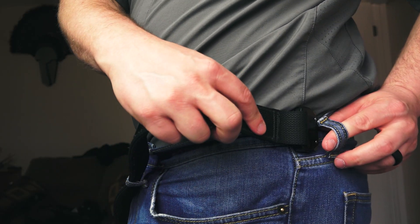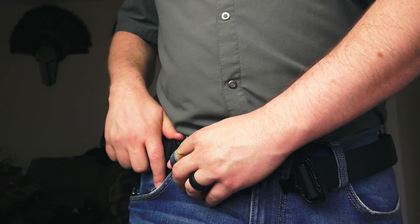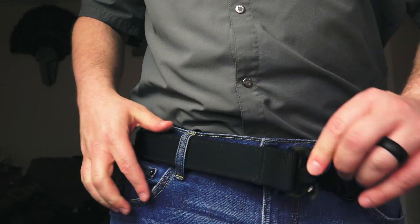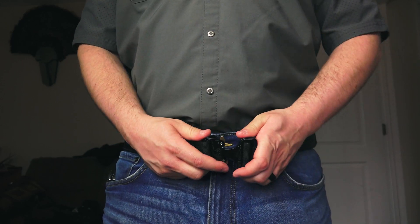For me, I had a few pairs of jeans where the buckles fit through fine and it wasn't an issue at all. The benefit to having the buckle bigger than the loops is that when you undo your belt to, say, use the bathroom, it will catch on the first two loops of your pants, which could keep your pistol from falling to the ground or your belt from coming unraveled, which would also cause the holster to fall to the ground as well. So there is a benefit to having the buckle being too big.